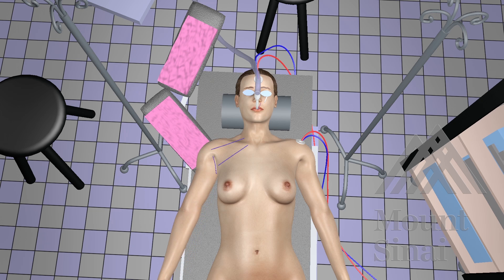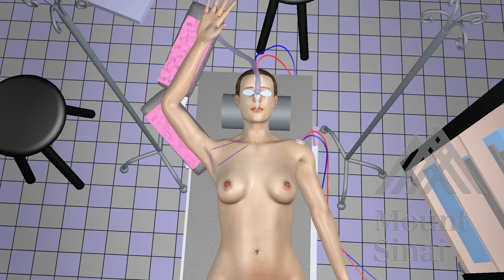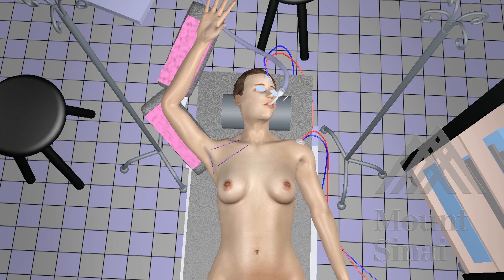Once completed, reposition the patient so that their right arm is padded and in the abducted position, extended above their head and flexed at the elbow in a relaxed manner. The patient's head is turned slightly to the left to allow for better exposure to the right thyroid lobe.